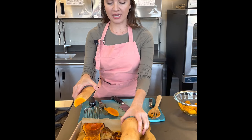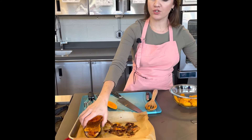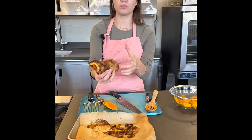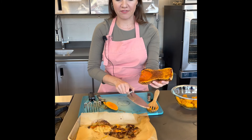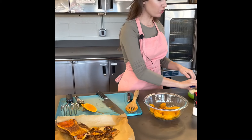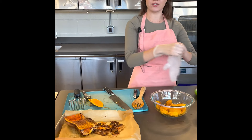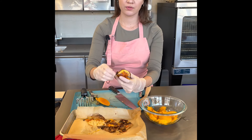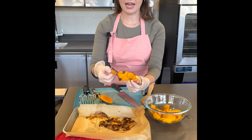You want to bake it until it is tender when tested with a knife or a fork. This is what it looks like when it comes out of the oven — the skin is blistered and charred, and you can easily pierce through the middle with a knife, and it's nice and soft. You want to give it some time to cool so you don't burn yourself, and then it's easier to remove. I'm just going to peel off the skin and add it to my bowl.